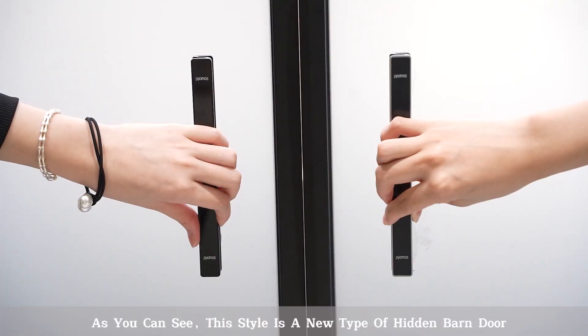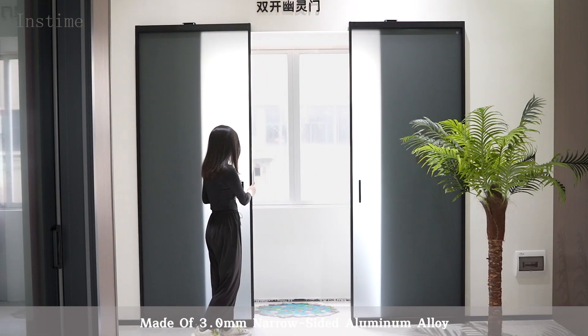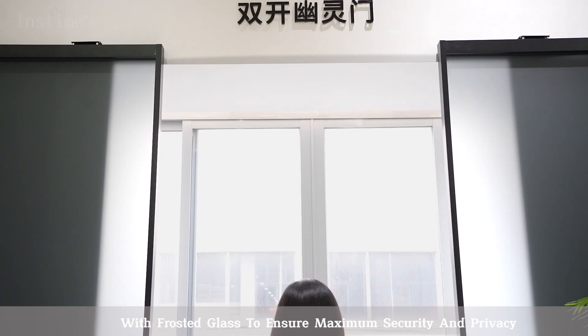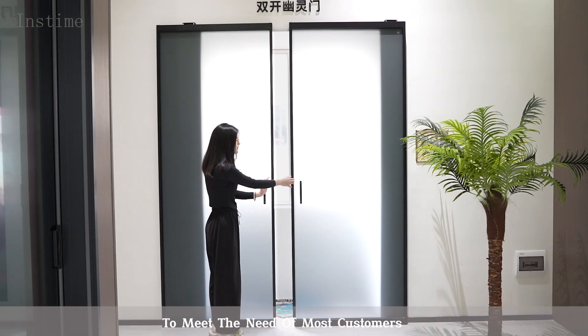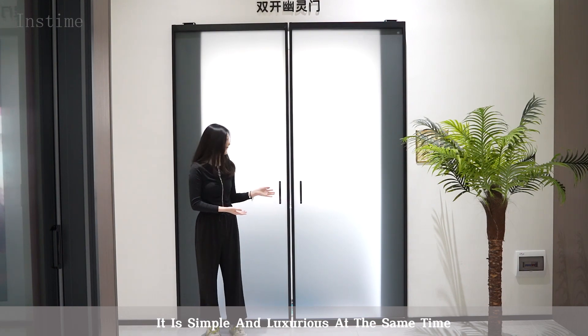As you can see, this stack is a new type of hidden bundle, made of 3mm narrow side aluminum alloy, with frosty glass to ensure maximum security and privacy. It is suitable for all kinds of things, to meet the needs of most customers. It is simple and luxurious at the same time.